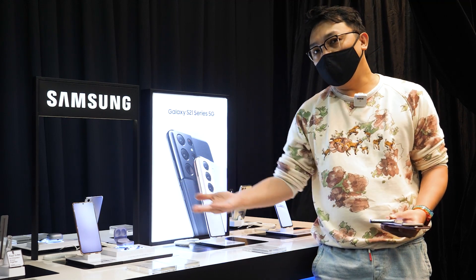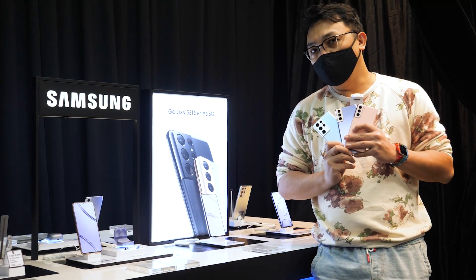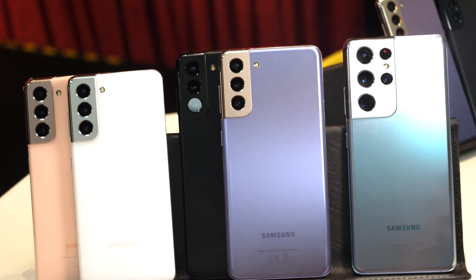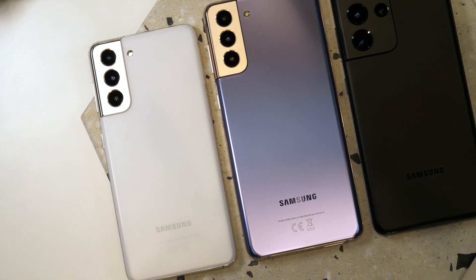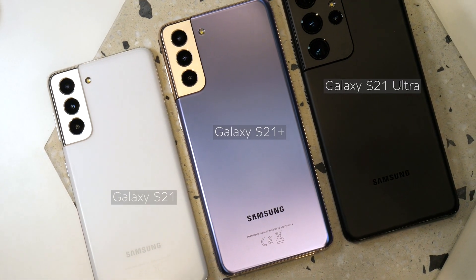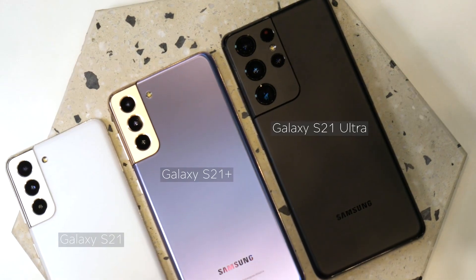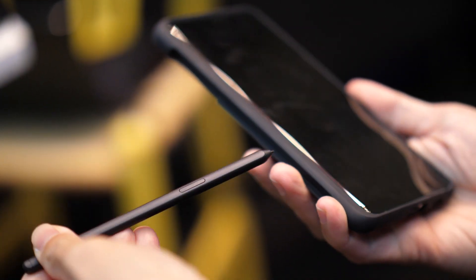So today, we're having a preview of the new Samsung Galaxy S21 series. Like last year, Samsung have come up with 3 variants of the Samsung Galaxy S21 series: the S21, the S21 Plus, and the S21 Ultra. And the S21 Ultra now comes with S Pen support.